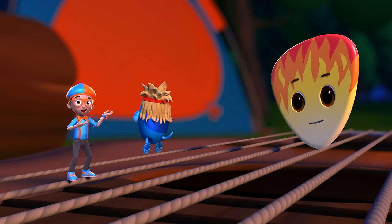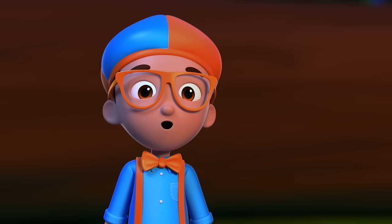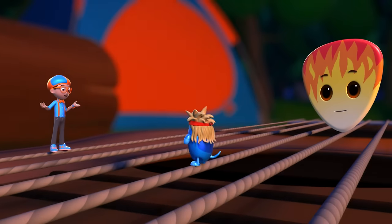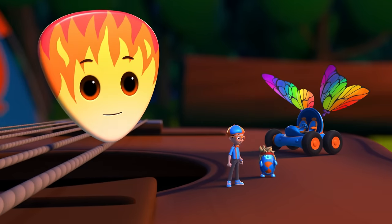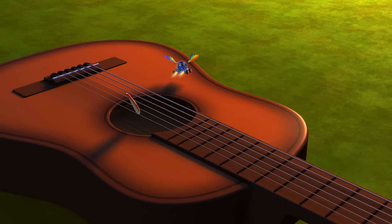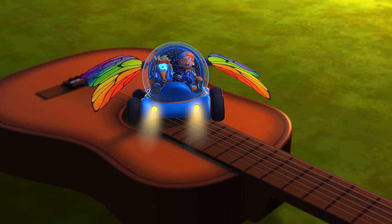And now I have the answer to my question. How does a guitar work? Guitars work because the strings vibrate and make sound, which is made louder by causing the whole hollow guitar body to vibrate. Bye-bye, Picky! Bye, Blippi! Bye, Deebo! Remember to always keep rocking!